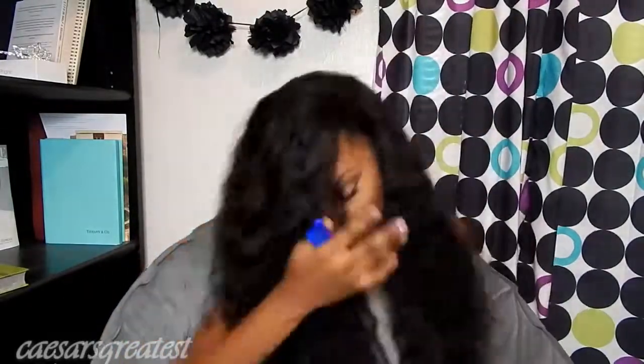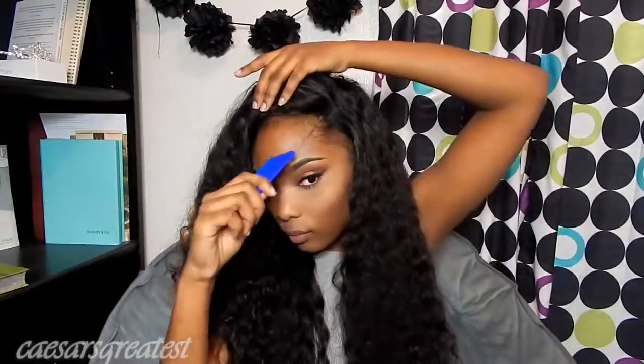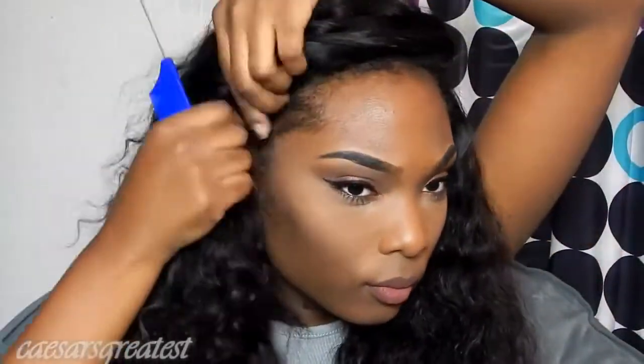First things first, I'm just going to show you the products I'm using: my eco styler gel, a spray bottle filled with just water, and a baby hair brush — which is just a toothbrush. I'm also using a rat tail comb with a metal tip at the end. I really prefer the metal tip because it really gets those precise parts going. As you can see, my frontal is just behind my hairline, so I'm just gonna pull that up a little bit.